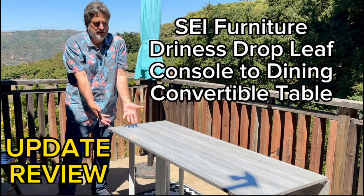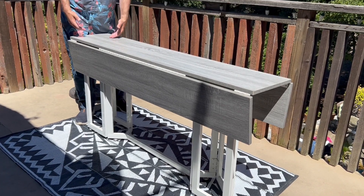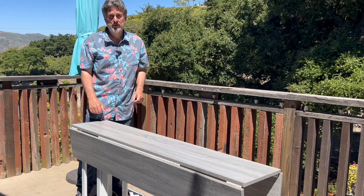Update review of the SEI Furniture Driness Drop Leaf Console to Dining Convertible Table. We've had our table for about six years now. We first got it to use as a dining room table in our limited space living room, and most of the time it was against the wall as a console.